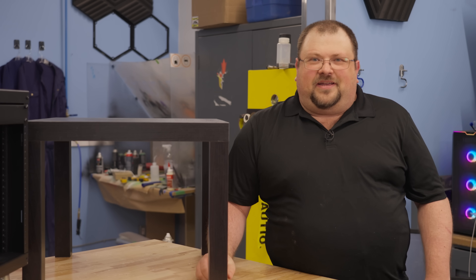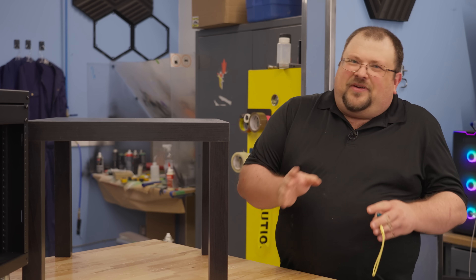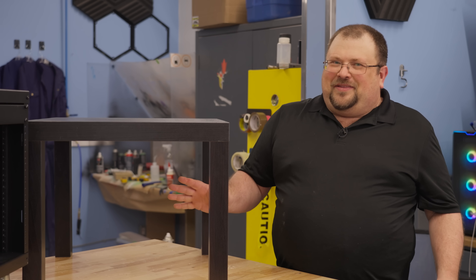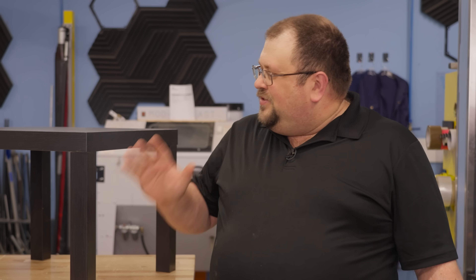This is IKEA's LACK side table. They've been around since the late '70s, and if you've ever had to furnish an apartment or a dorm on the cheap, you've probably bought one and had money left over for a hot dog. Somewhere in the 2000s, somebody figured out that these are the exact right size for rack-mountable gear. And hence, the LACK rack was born.